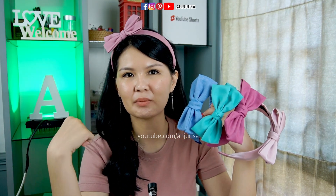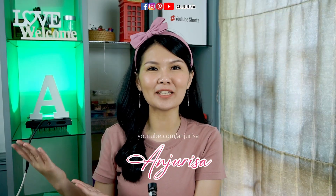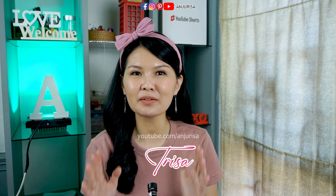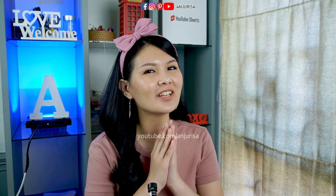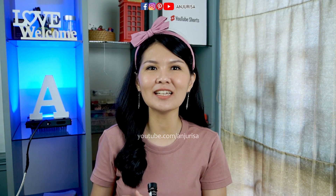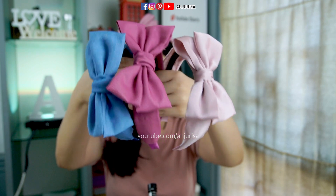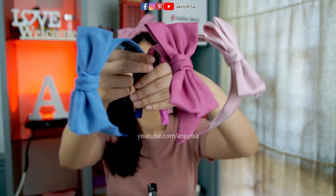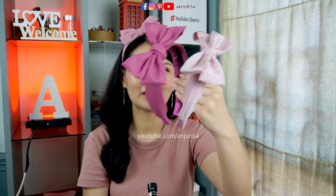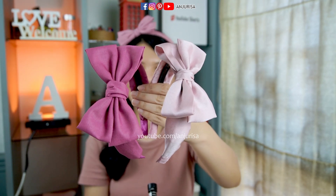Do you refer to this as a headband or hairband? Please let me know in the comments below because it's a little confusing. Hi, welcome to Anjur Risa's crafting room. My name is Risa, but I prefer to be called Risa simply because it's easier. I really love crafting and I'm currently in love with hair accessories — any headbands, hair bows, especially casual styles we can wear everyday. In this video, I will show you how to make this simple bow hairband suitable for everyday wear, so let's get started.